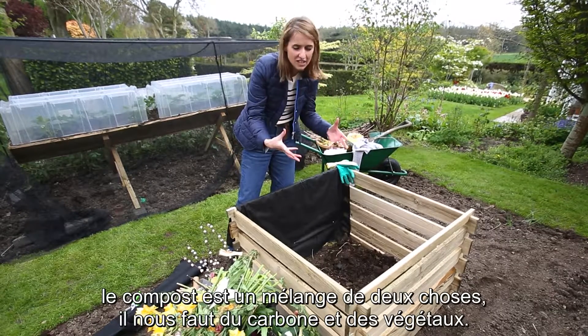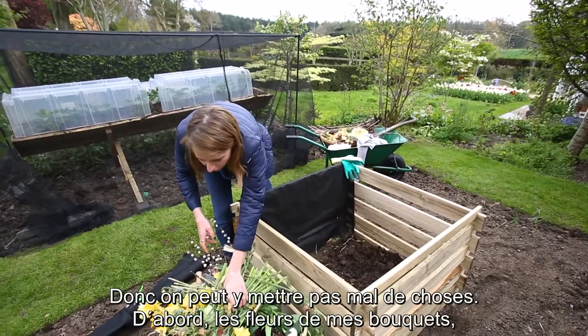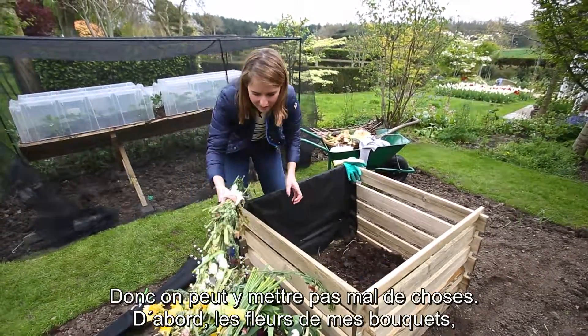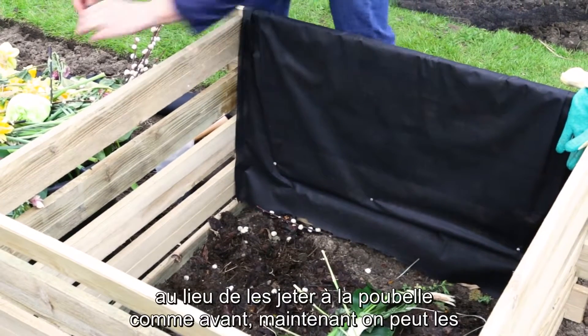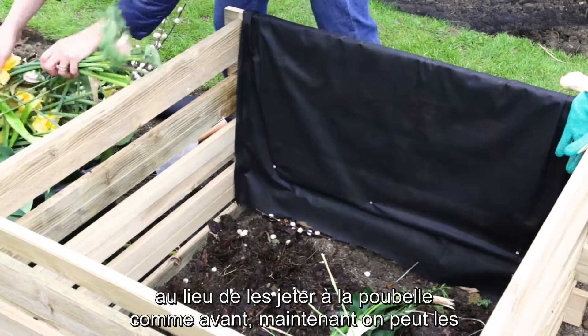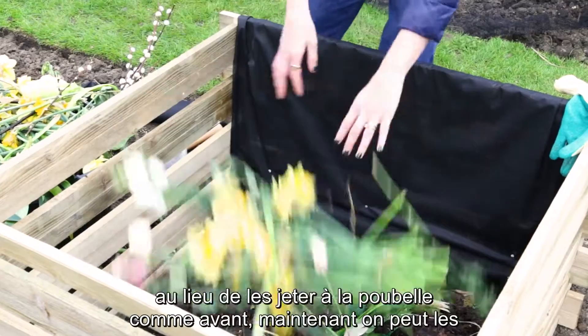Compost is about a mixture of two things — you want both carbon in there and vegetation. I have a huge variety of things that will go in. Firstly, all the cut flowers from in the house: instead of throwing them away in the bin as usual, these can all now go in the compost.